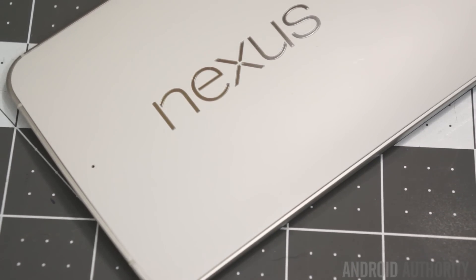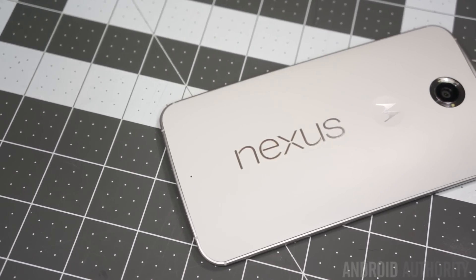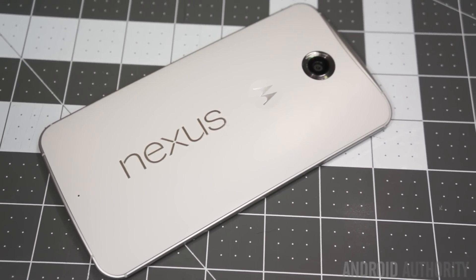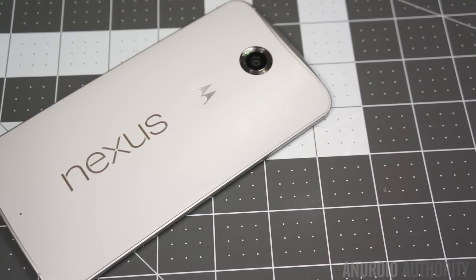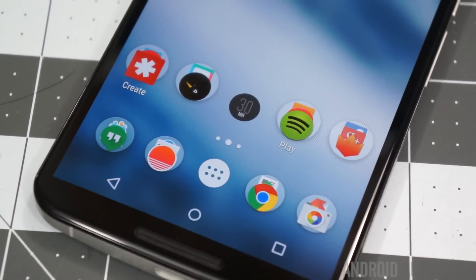Hey everyone, my name is Taylor and ever since the Nexus 6 was announced last year, it's been one of the most polarizing Android smartphones pretty much ever. It's big, it comes with some of the best specifications you can find on a phone anywhere, and it has one of the best experiences we've ever seen on Android. But there are a lot of things that not everyone knows about the Nexus 6 and a lot of things omitted from the spec sheets when it was first released. So here are some Nexus 6 tips and tricks.